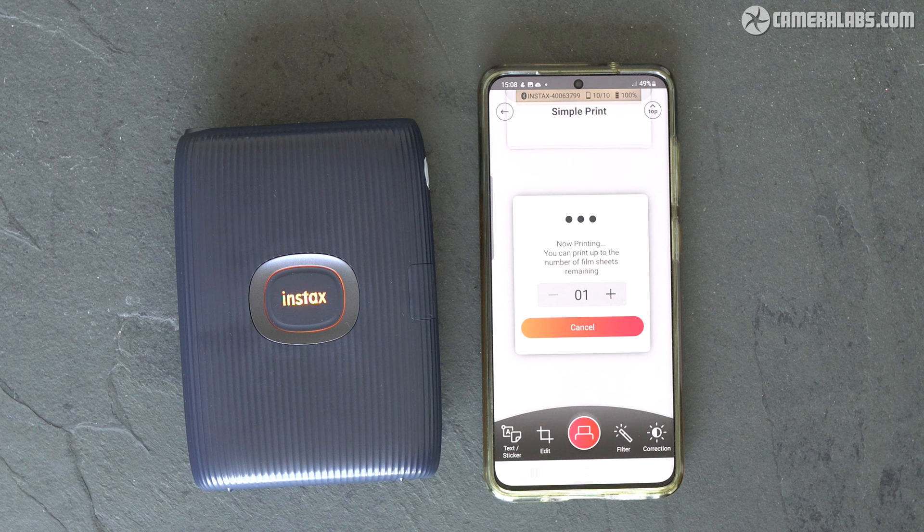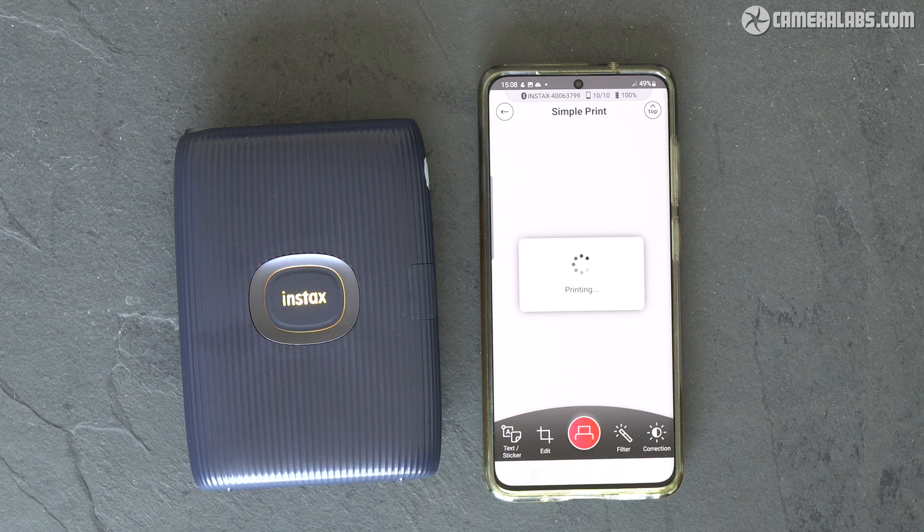But come on Fujifilm — with the mini printer now on its second Link version, surely it's time to update the SP3 square model to the world of Bluetooth and an app that's a lot more fun. Fingers crossed, eh?